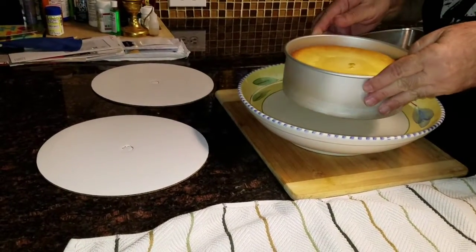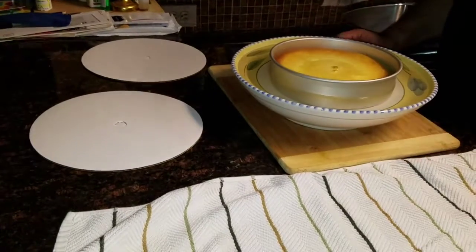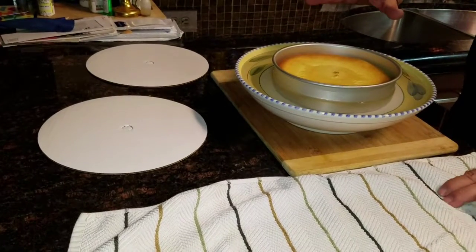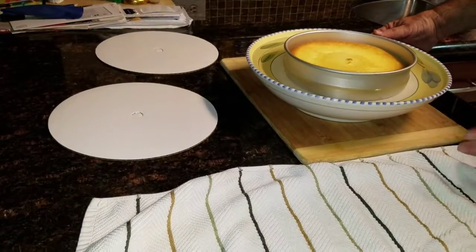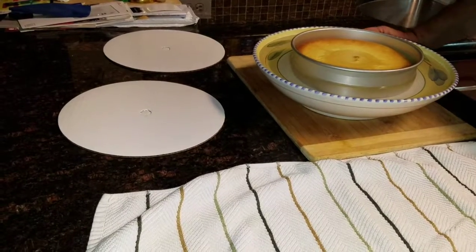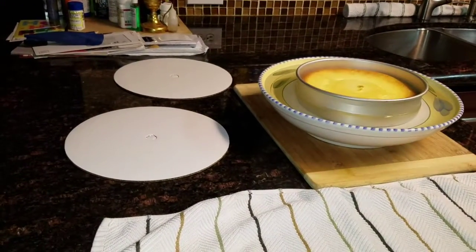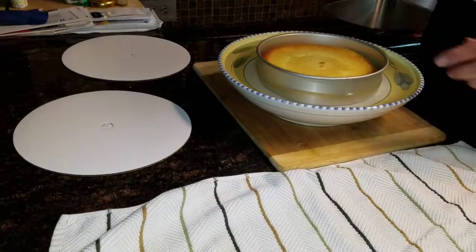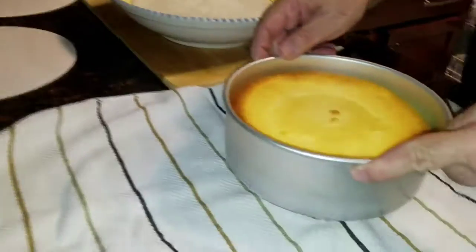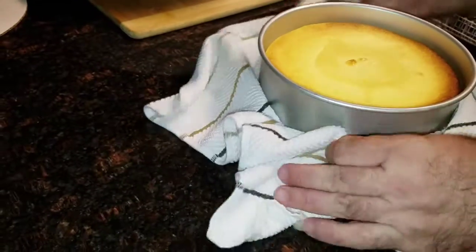Now I'm going to show you how to take the cheesecake out of the pan — not as simple as it sounds. You take a big bowl or pan and put water inside, as hot as possible. You put the cheesecake in and let it stay for a couple of minutes. After a couple of minutes, take out the cheesecake, put it on a towel so it won't make a mess, and shake it a little bit to separate it from the pan.